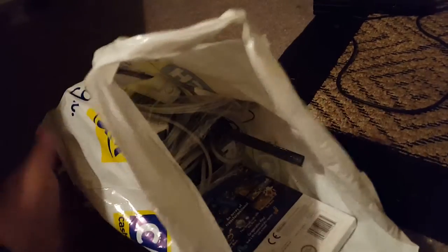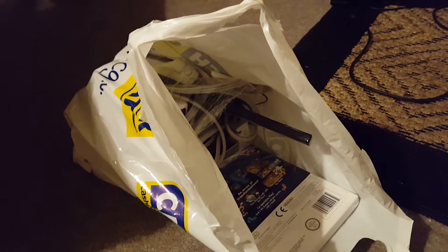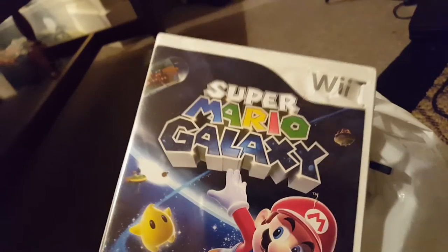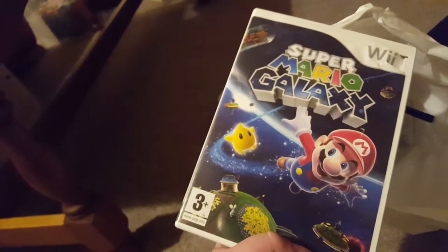So here we go, it's my latest pickup in the den. I've been out spending money again, which is always nice. I went out to Cash Generator — it's one of the few places where you can still pick up second-hand consoles at a reasonable price. You can do that at CEX as well, but they seem to charge a little bit more. But Cash Generator, I got this for £10.